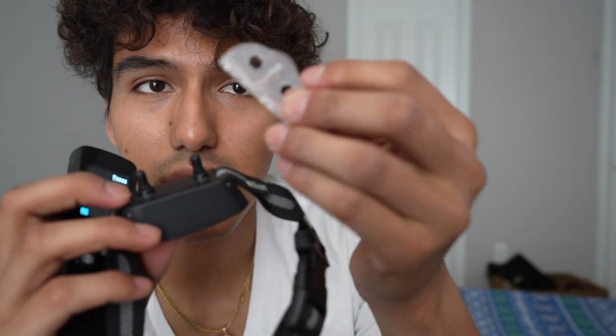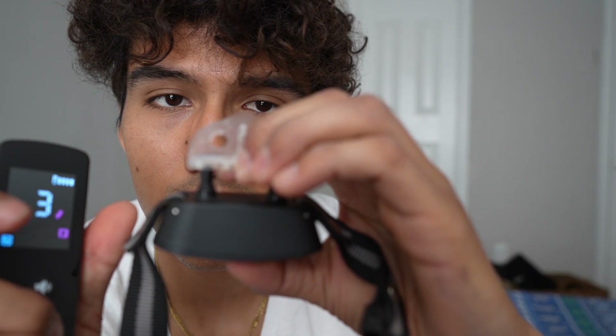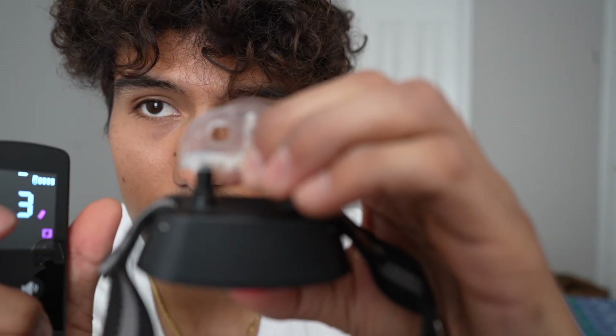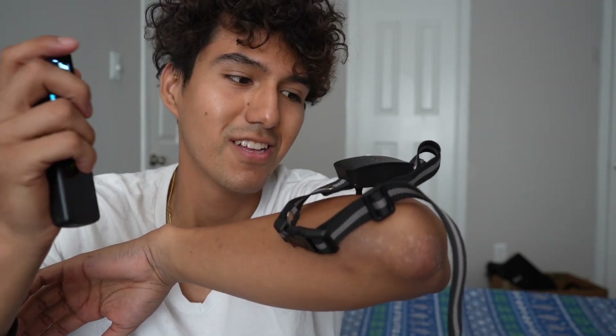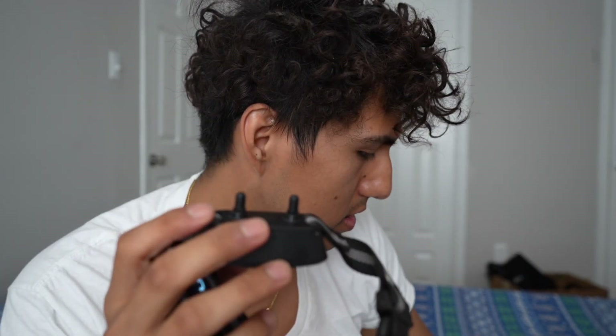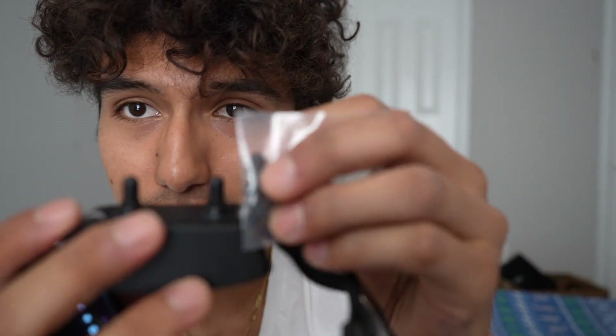The collar also comes with a little tester kit to make sure it's working. Pressing the shock button causes a light to illuminate on the tester, confirming it works. Putting it on my elbow at level one — I can feel the tingle. These are the small contact points; the bigger ones are nearly twice as large and are meant for dogs with a bigger fur coat.